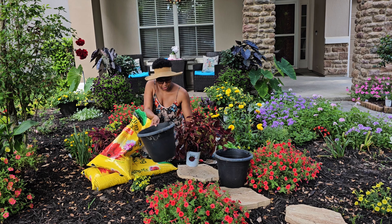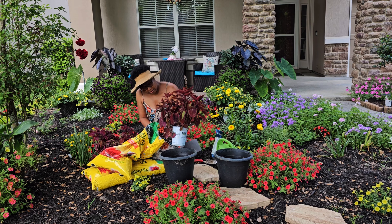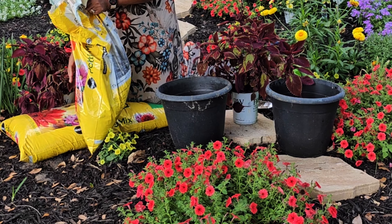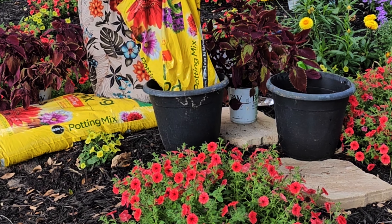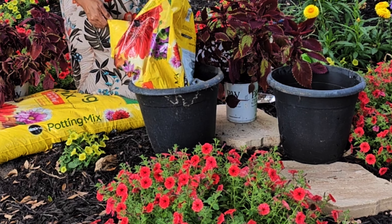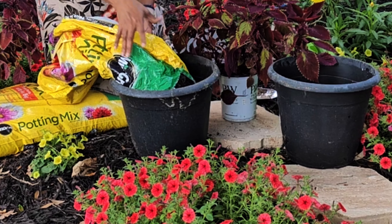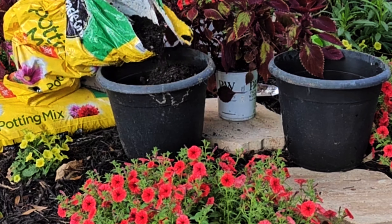I was thinking of underplanting it with some annual Supertunia, but I've decided against it. The reason is that I'll most likely be digging a hole and putting the container in the ground, because as we get further into the year it gets a lot more windy — hurricanes and so forth — and I want to make sure they're anchored. For a hurricane I'll bring containers in the garage, but for a tropical storm they'll be fine.